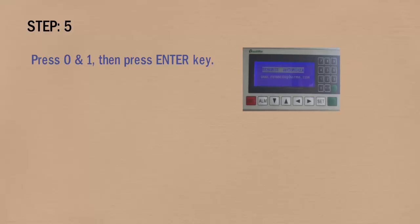In step 5, press the 0 and 1 keys, then press the ENTER key on the PLC. This picture shows the 0 key, 1 key, and ENTER key on the PLC.